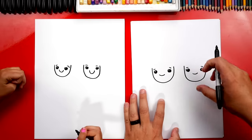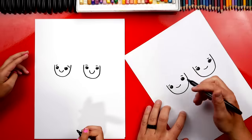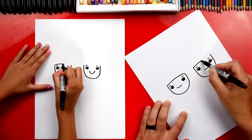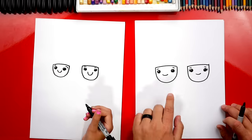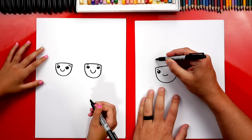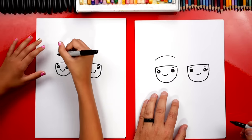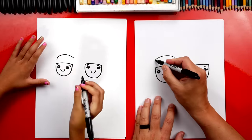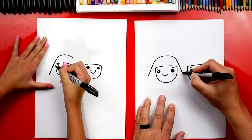Now let's draw the top of their heads. They both had headdresses, so we're gonna draw different headdresses for each one. First, let's draw a curve on the top of each head. Now we're gonna draw the king's headdress first. Let's start by drawing a curve above his head — we're gonna come up like this and draw a curve over the top of his head. Then we're gonna draw the diagonal line that comes down on the left and also down on the right.